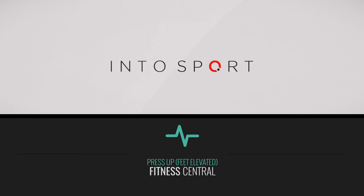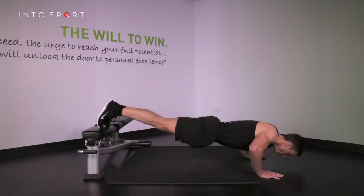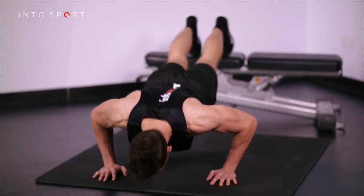This is the Fitness Central Series at Intersport.com. In this exercise guide, we're going to look at a progression from the full press-up which involves elevating the feet. As with the variation where the hands were elevated, you will need either an exercise bench or step.